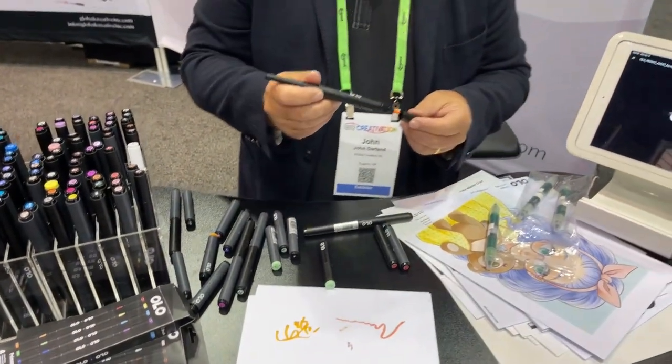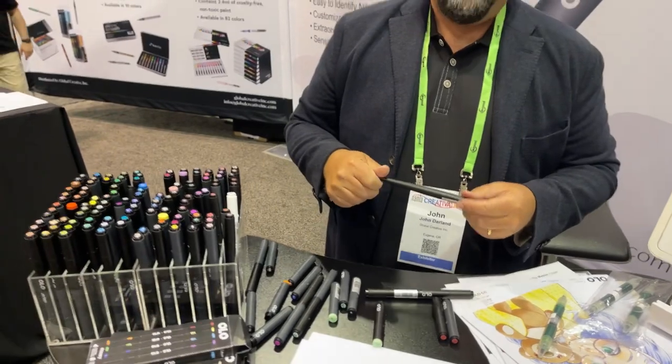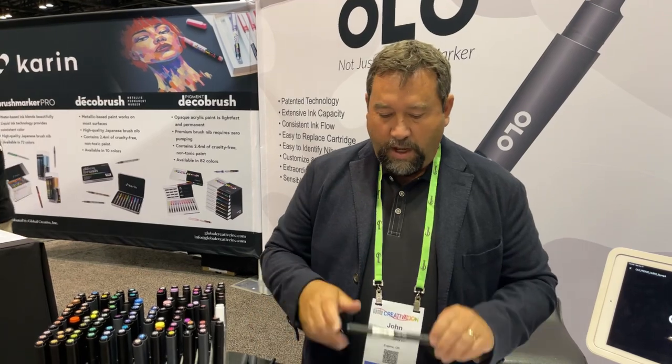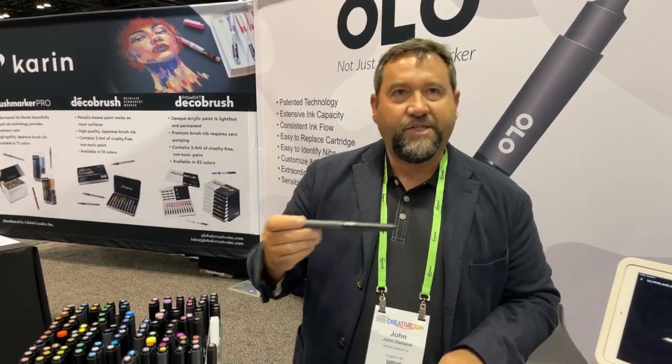All of those are in production now and will be shipping in July. Right now there's a pre-order happening on olomarker.com for people who want to get it early and try it out. The retail price for a brush-chisel marker is $6.99.